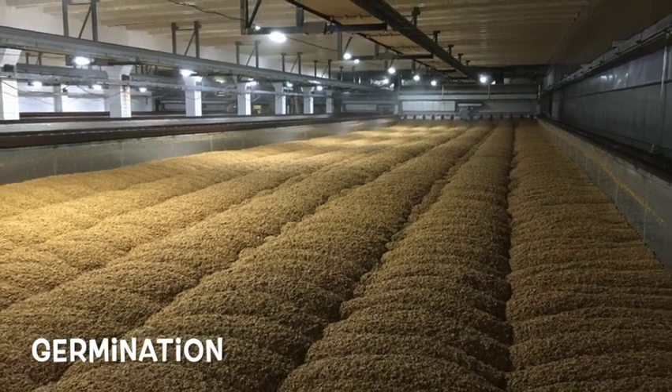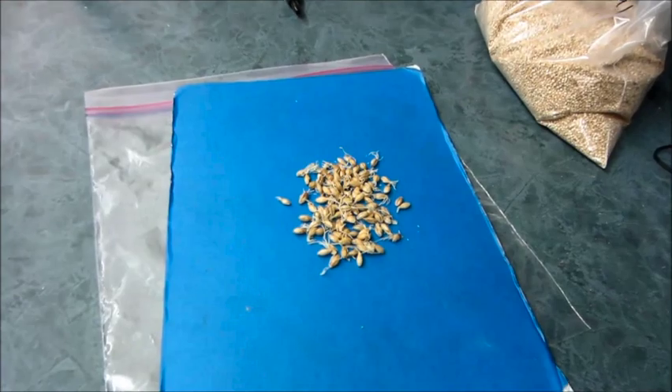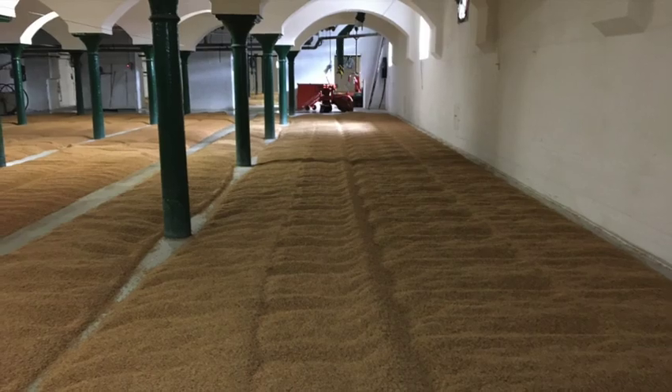Germination is the next stage, where the barley grains are allowed to sprout for about four days. This process activates enzymes within the barley that later break down starches into sugars, which are essential for fermentation in brewing.